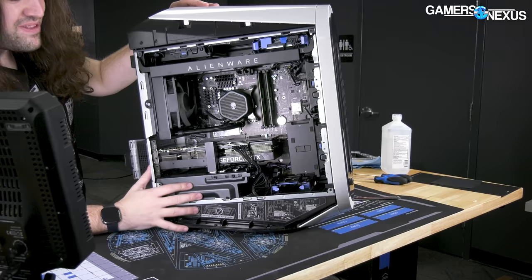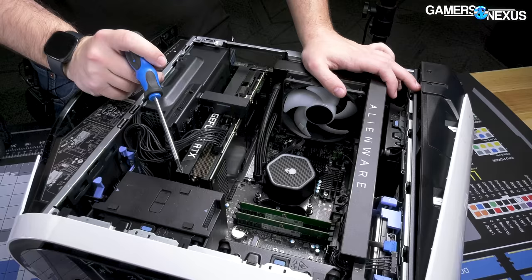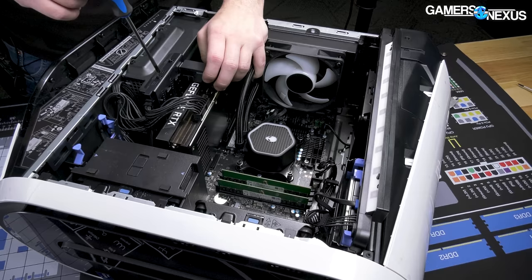I'm a little overwhelmed figuring out how to disassemble this, because Dell can't do it the way everyone else does.